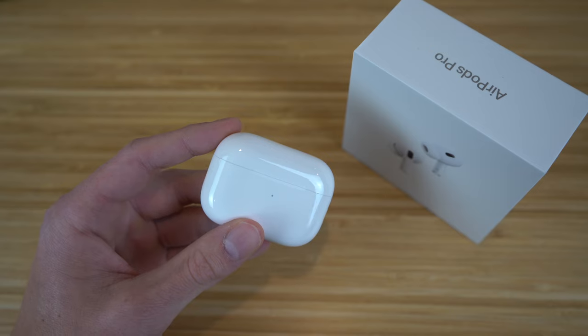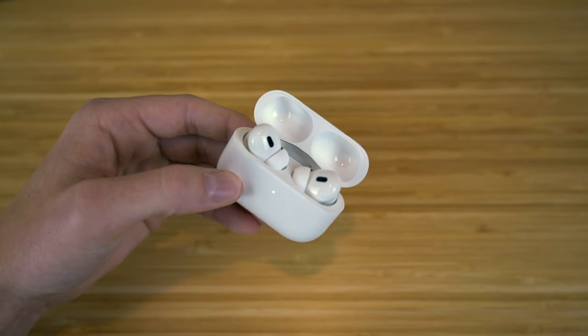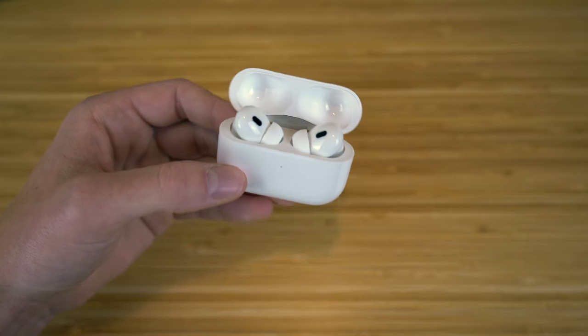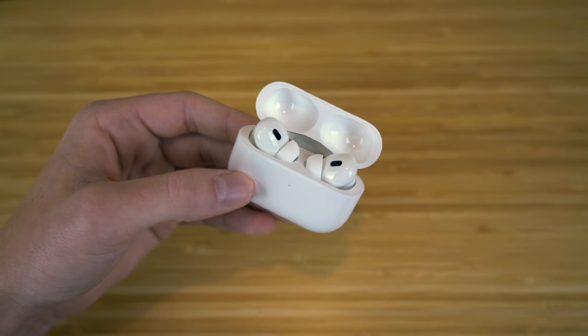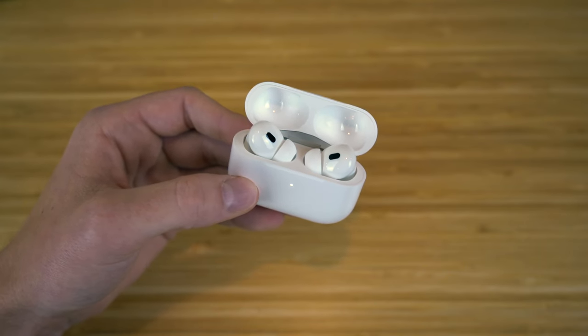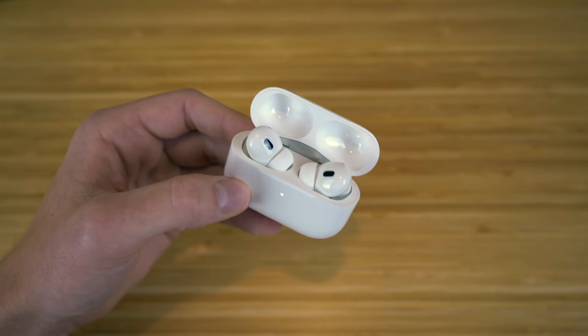The AirPods Pro second generation have tons of new features, but as you can see, they have a pretty similar structure with the case to the previous AirPods Pro. However, they do have a new and improved battery life — now you can listen to up to 30 hours of listening time on a single charge, which is super convenient and efficient.